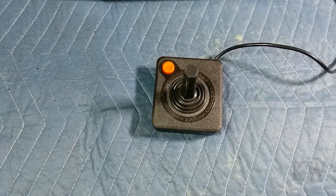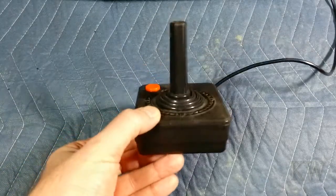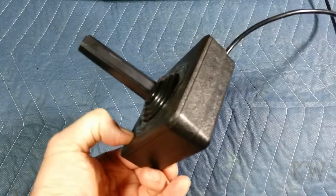Good day! Welcome to King & Wilmers Everything. Today I want to cover joysticks — specifically joysticks on the Atari 2600, Commodore 64, and the Atari computers.